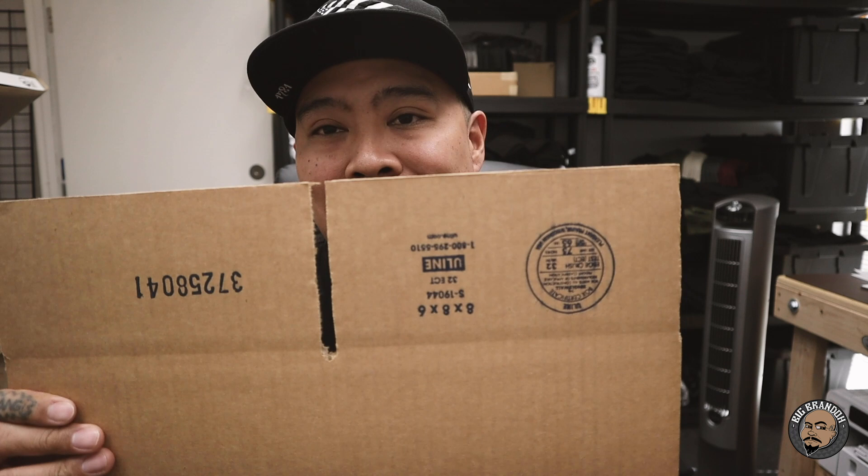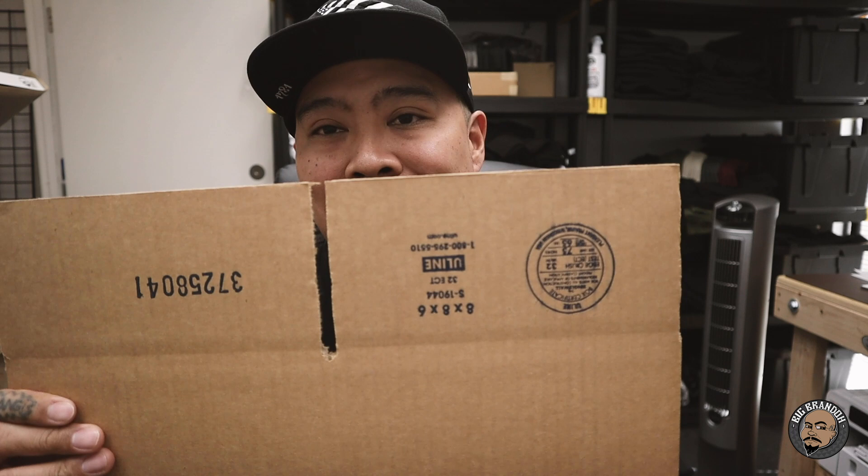These boxes fit two to three hats. If you get the 8x8x8s you can fit about four or five hats. For the most part, if you're looking for boxes for hats, 8x8x6 is the one I use. You can find them on Uline or Amazon — I'll leave a link in the description box so you can order up through there.